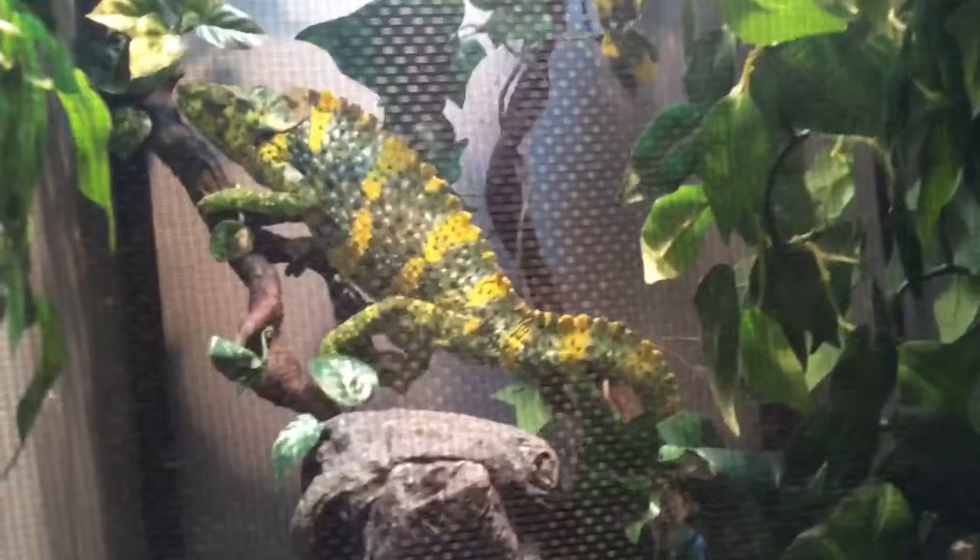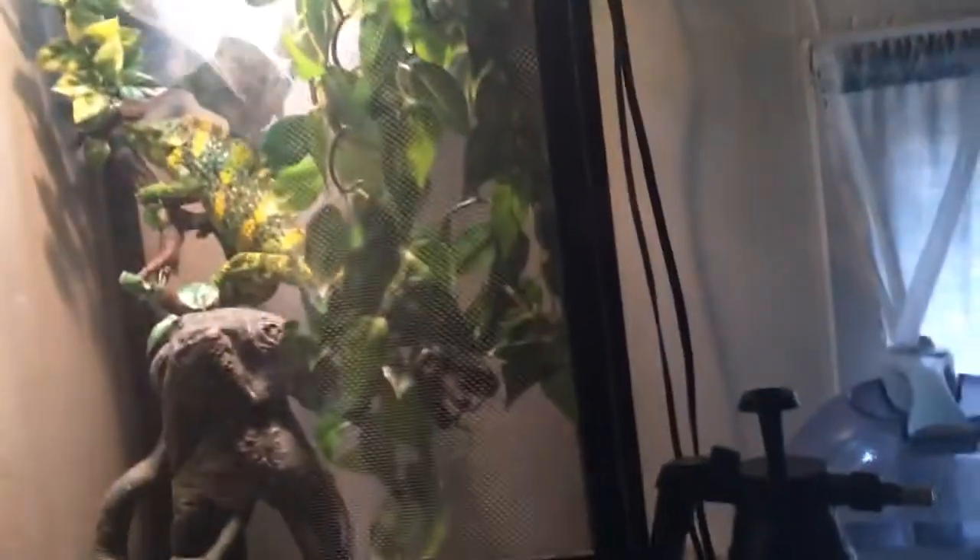He's actually showing signs of stress with all those black dots. Normally he's a really calm green-yellow, like those plants up there, but right now he doesn't really like the camera too much — he's not used to it yet.